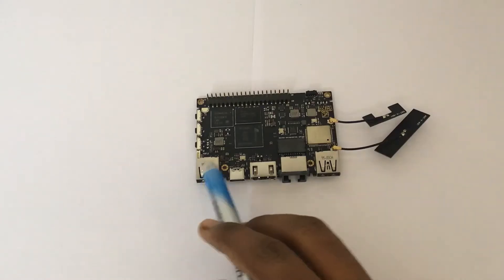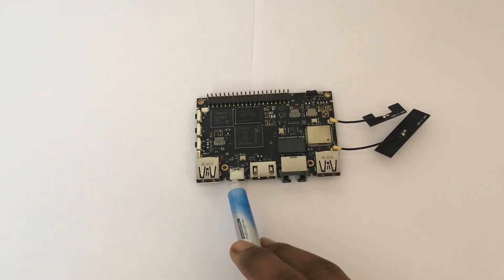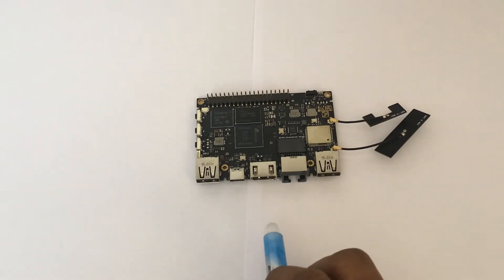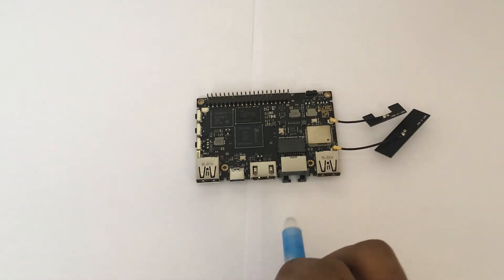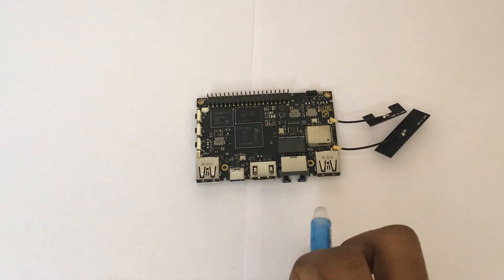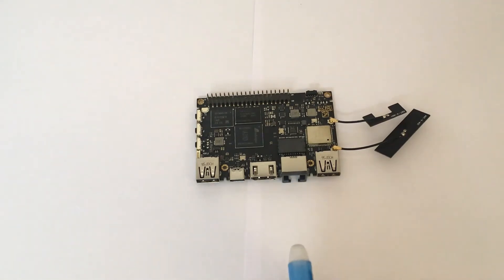Let's look at the ports on this device. It has two USB-A ports, one USB 3.0 and one USB 2.0. There is also a USB-C 2.0 port which supports OTG, an HDMI 2.1 port, Gigabit Ethernet, as well as a 40-pin GPIO. This GPIO includes I2C, I2S, debug UART, SPI, and a USB header.